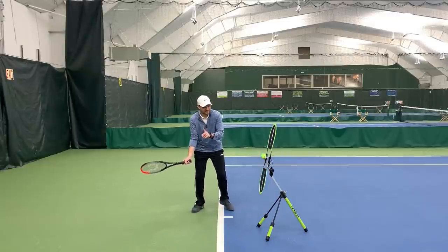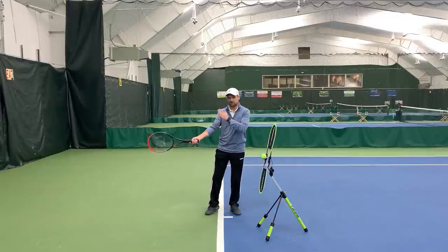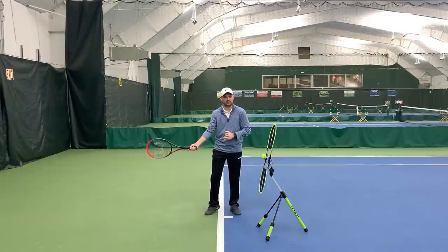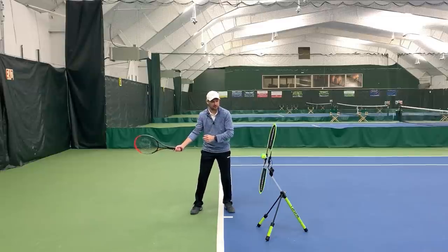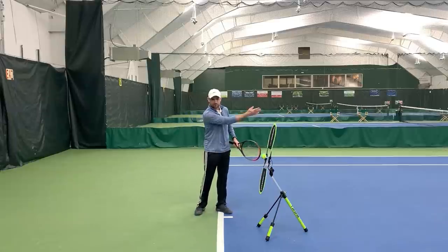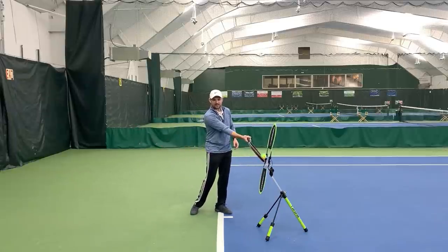Getting the racket closed before contact is going to be the key to having your racket face vertical at contact. Most players who struggle with topspin have their racket vertical and on edge behind them. When your racket is vertical and on edge behind you, when you swing to hit, it'll be open — it's just the nature of the pendulum of our shoulder movement. So as we swing, our racket ends up facing open. This is why beginning players often hit the ball over the fence.